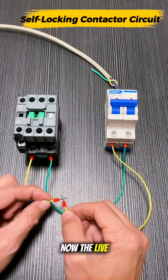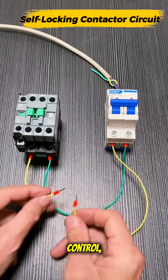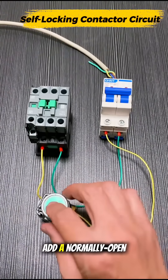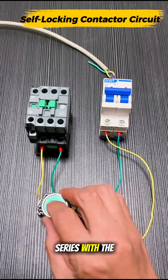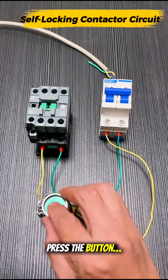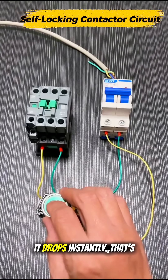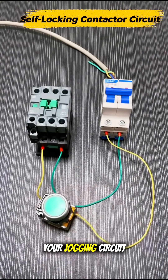Now the live wire controls everything, but we want manual control. So we add a normally open push button in series with the live control wire. Power on, press the button — the contactor energizes. Release, and it drops instantly. That's your jogging circuit: pure momentary control.